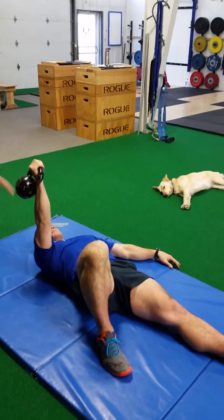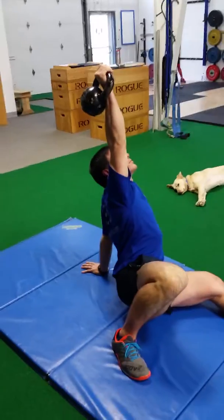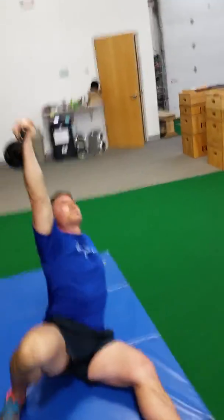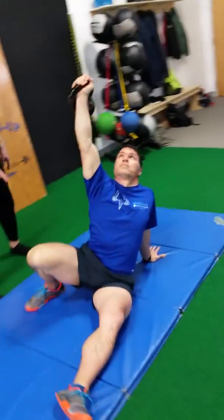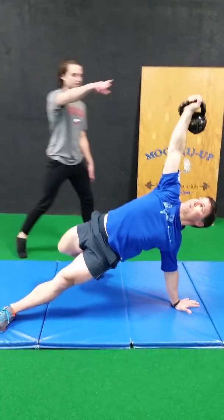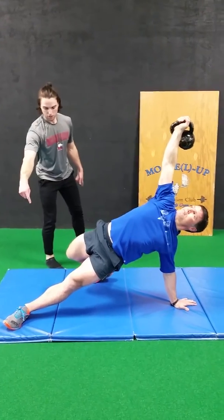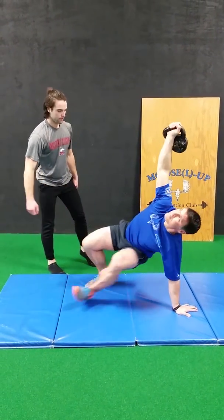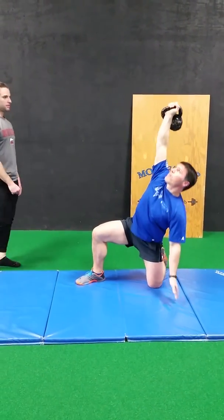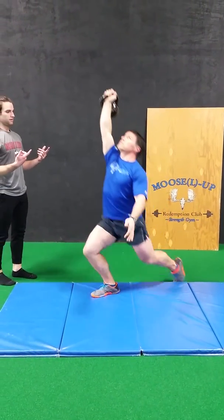Step one is going to be driving his heel into the ground while rolling up onto his left elbow, keeping that arm locked overhead at all times. Now he's going to drive his right foot into the ground and extend his hips. You can see he's in a nice T position here, a nice straight line. Then he's going to drop his left leg back through into a kickstand position and get nice and tall on a half kneel. Now he's going to stand up and finish the movement.